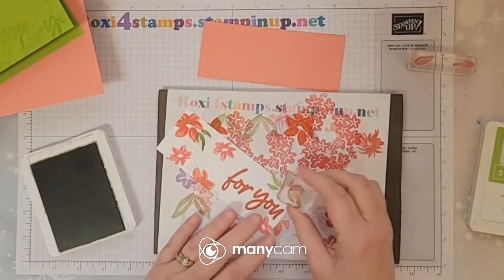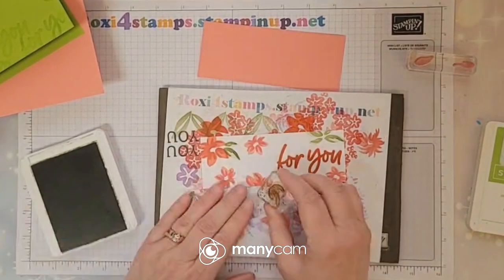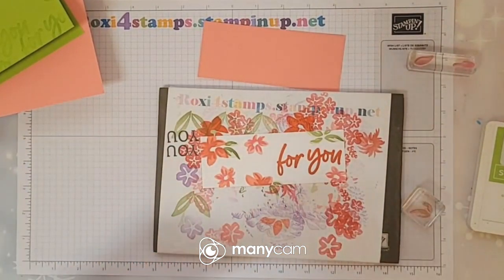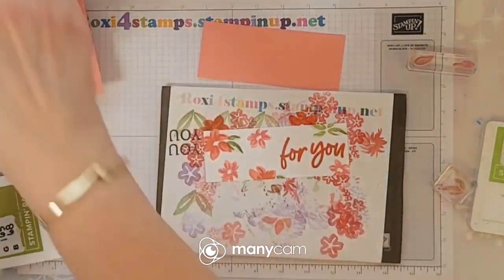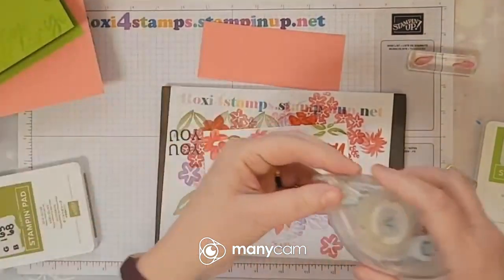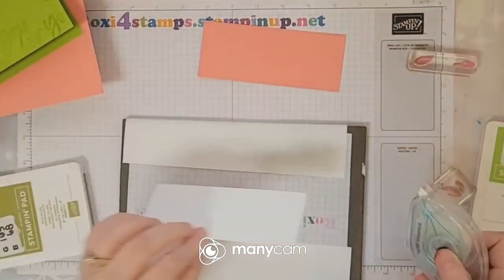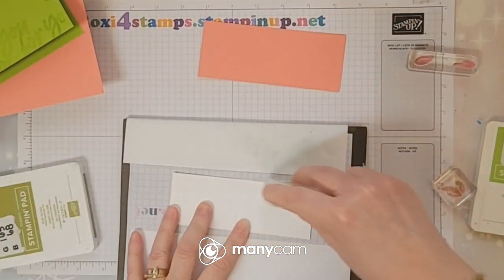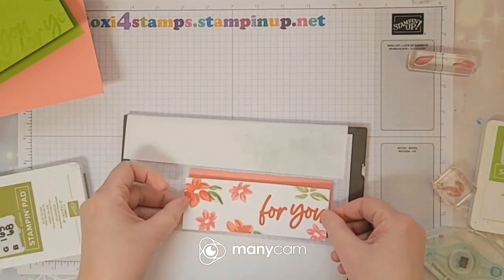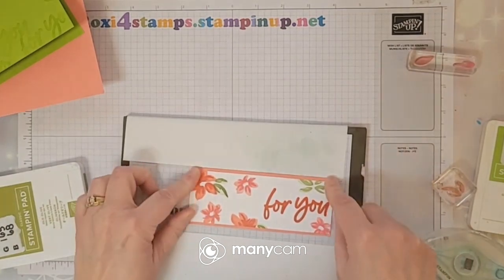Before it was closer to my window so even though it wasn't directly in my window, it got some temperature fluctuations. I always grab the same stamp. I decided I'm going to do it differently — remember, turn it upside down if you've just stamped it, or put a piece of copy paper because you don't want to transfer any of that ink onto your stamped item, like I did last week.